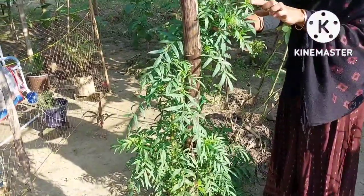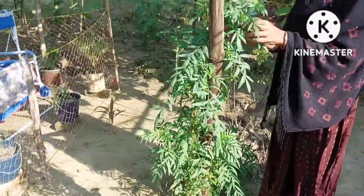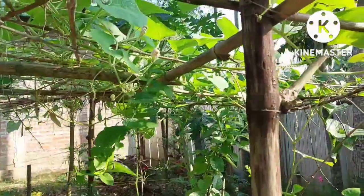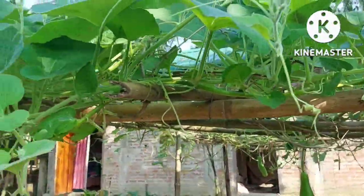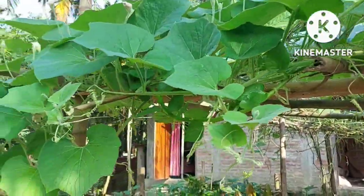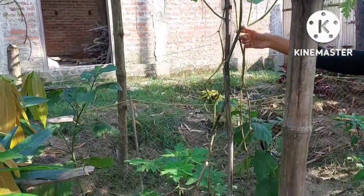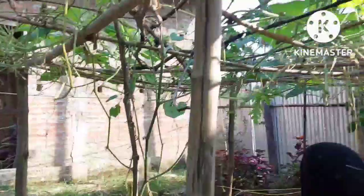The eye finger is full and the eye finger is very good. This is a little bit more than one. This is the first one. Globila is set.